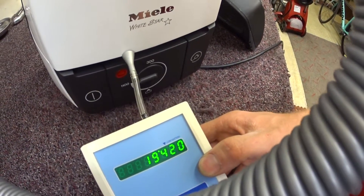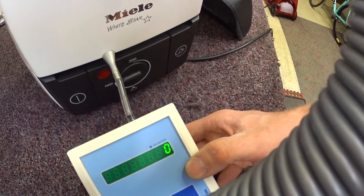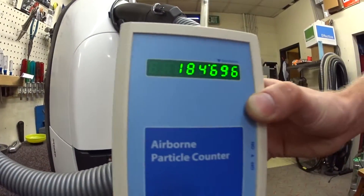As we can see, it is clean in the air. It's not blowing quite the zero that maybe it should — oh, now it is. This had dust settled on it.